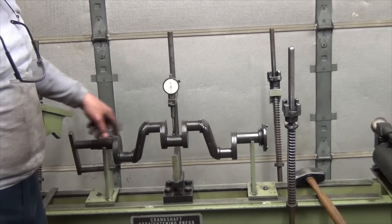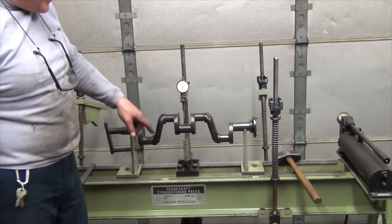So the next step is, basically, I'll clamp either end of the crank and then we'll straighten it.